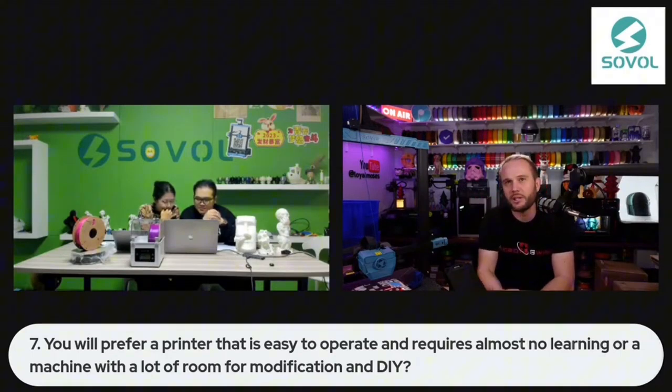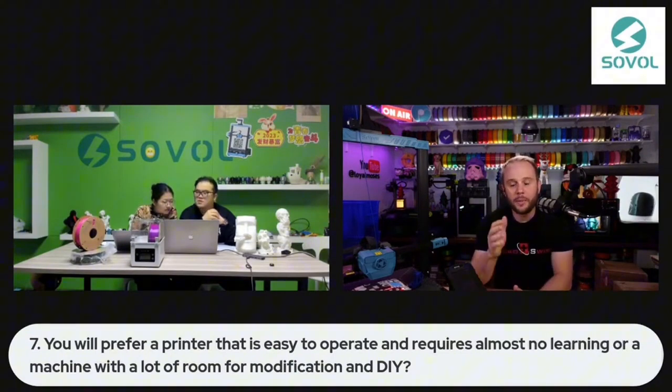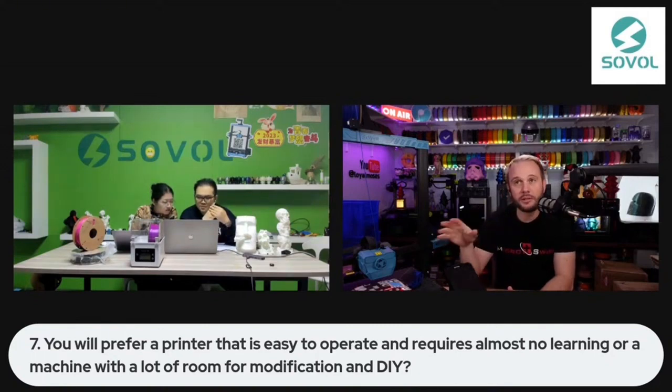There's always going to be people building custom, but I lean towards the appliance — that's what I want to support. I'm not interested in messing with the machine to get a good print. I just want a machine that works.